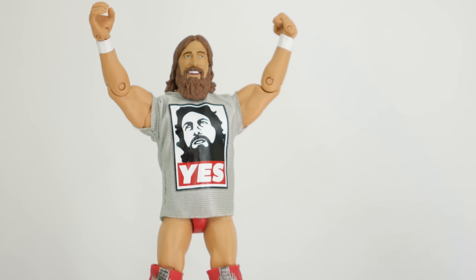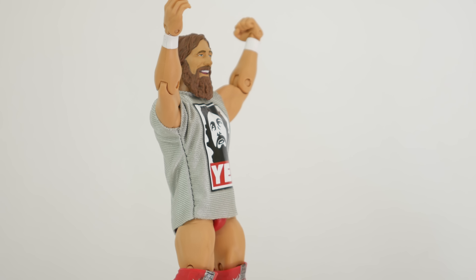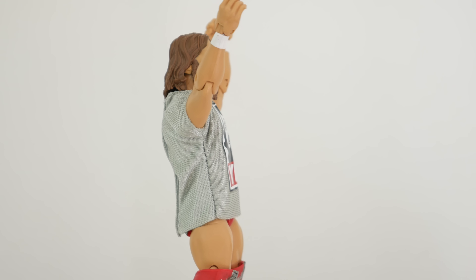Daniel Bryan, Elite 38 figure. This figure is pretty cool. Check out this review and unboxing to find out why.